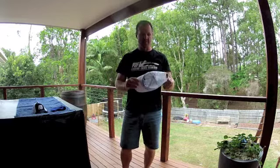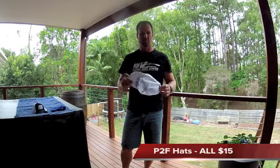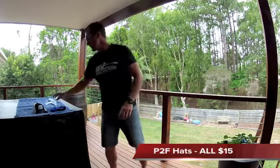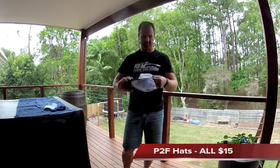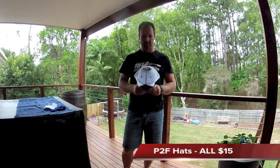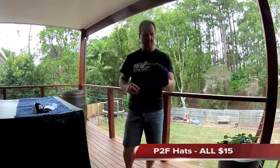So obviously this is just a nice mesh hat, great for the summer especially in the warmer environments. The other one we did was a pretty much baseball peak cap, but that's also got the mesh as well, so nice and cool for paddling or running in as well.